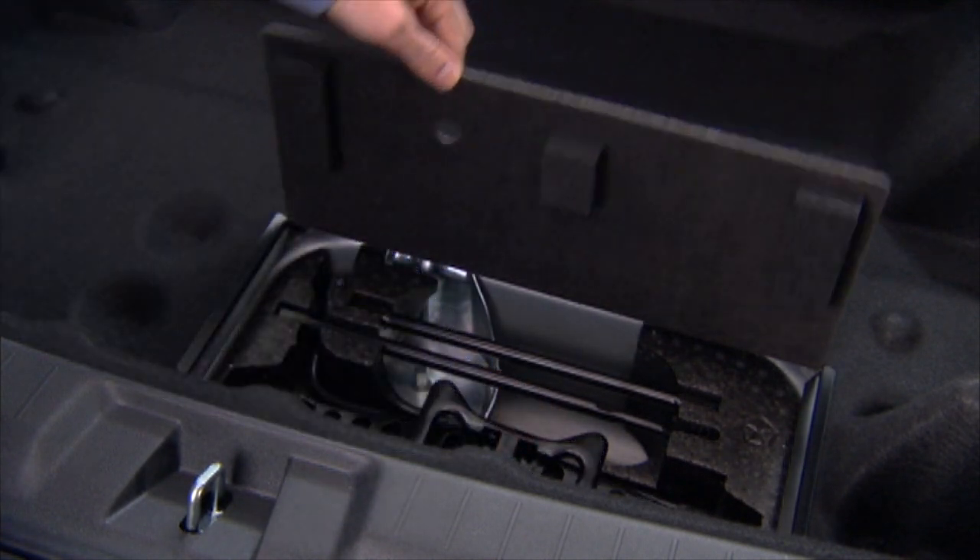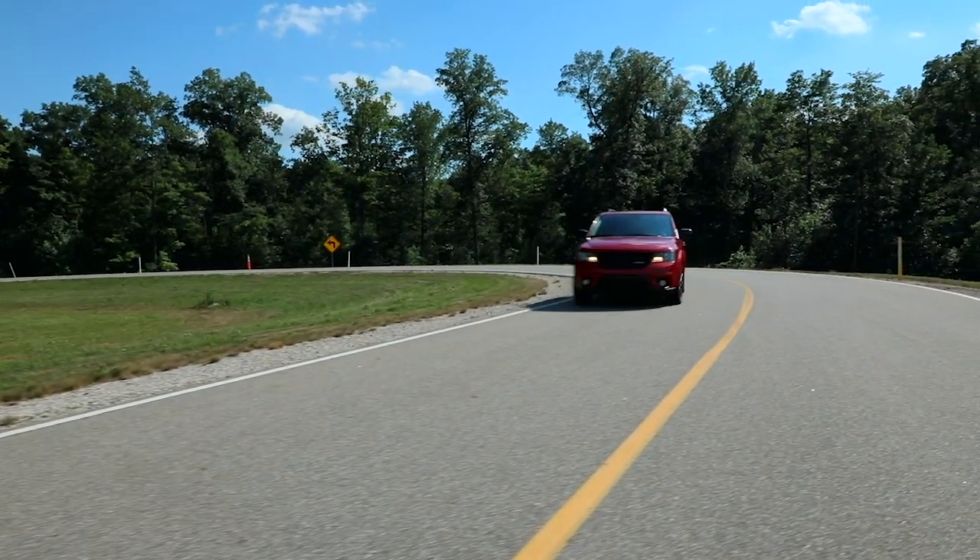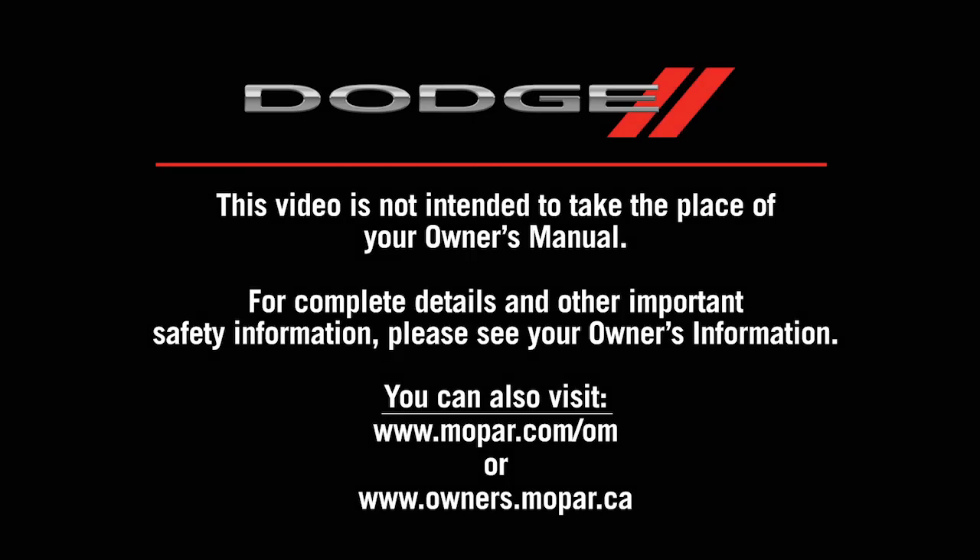Lastly, secure the tire, jack and tools in their proper locations and you're ready to go. This video is not intended to take the place of your owner's manual. For complete details and other important safety information, please see your owner's information.